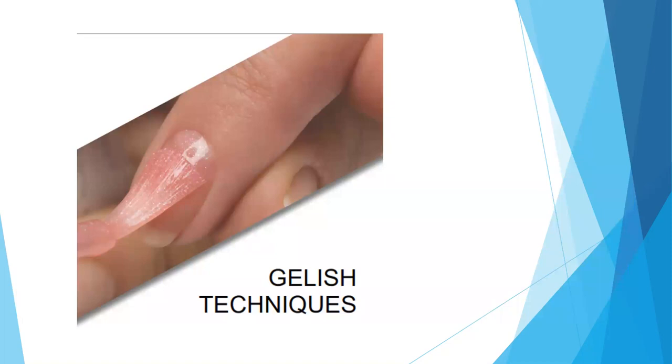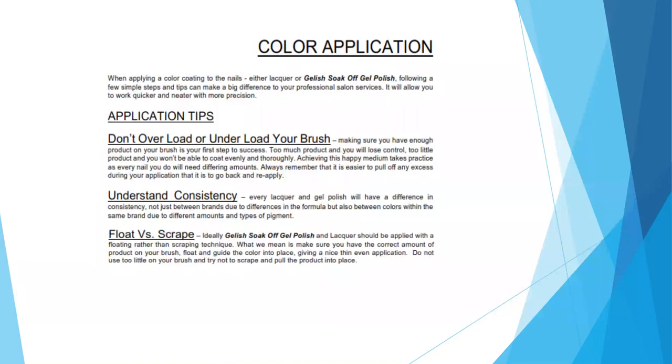Moving on to our techniques. When applying a color coating to the nail — either lacquer or gel polish — following a few simple steps and tips can make a big difference in your professional salon service. It allows you to work quicker and neater with more precision. First: don't overload or under-load your brush. Making sure you have enough product on your brush is the first step to success. Too much product and you'll lose control; too little and you won't be able to coat evenly and thoroughly. Achieving this happy medium takes practice, as every nail will need different amounts.